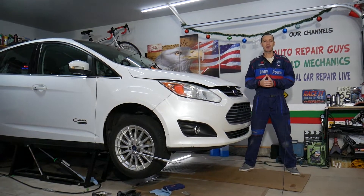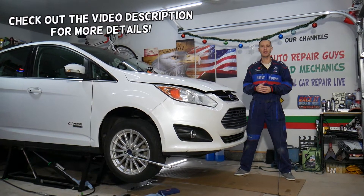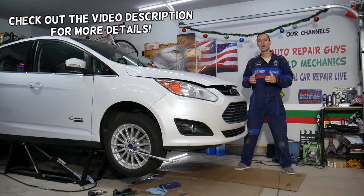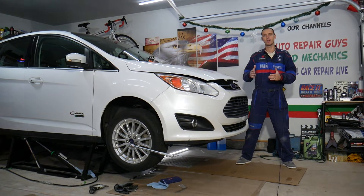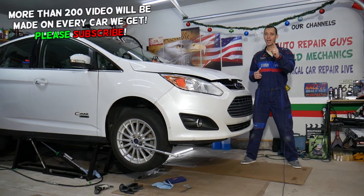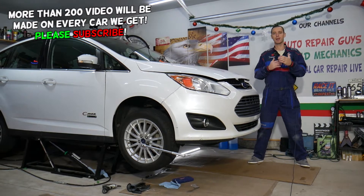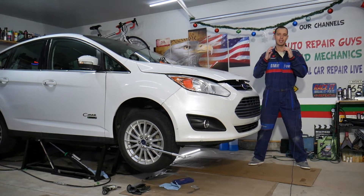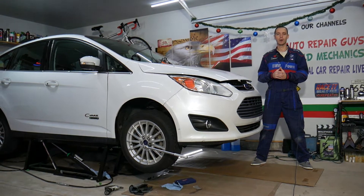Hey guys, welcome back to Electrical Car Repair Life. Thank you for watching and subscribing. Today's video will be super helpful to any of you having a Ford C-Max — it could be any generation, but we'll be demonstrating on the 2012 to 2019 generation. If you want to know the top one reason why your airbag light is on, stay with us — we'll cover that today and explain how you can test it and what equipment we use.